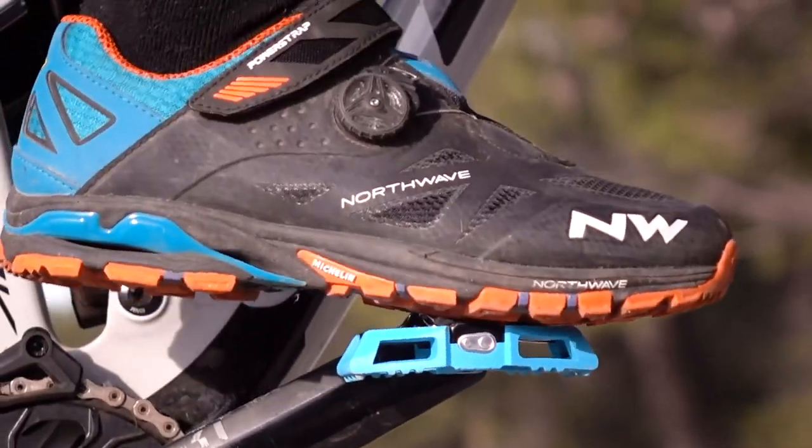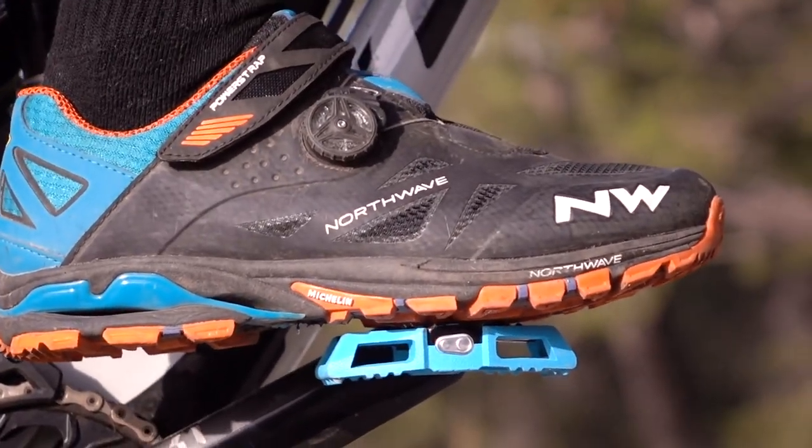Firstly, do you use clipless pedals or do you clip into your pedals? If so, it could be a loose cleat, or it could be a protruding cleat bolt that makes the cleat creak on the pedal — that's worth checking. And of course your cranks, and everything that goes along with that. What you think might be the pedals could be any part of that transmission because it's all load bearing — all the torque goes through there.